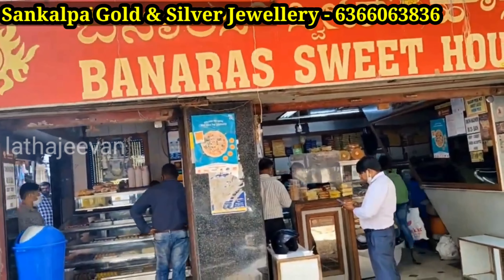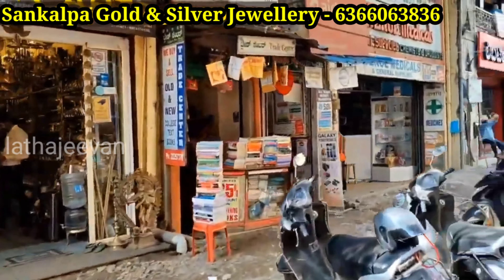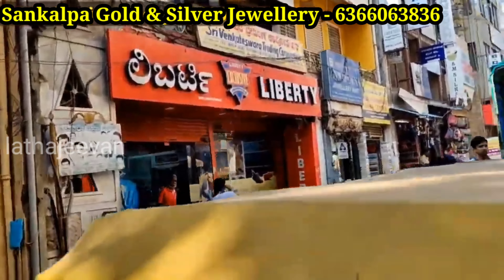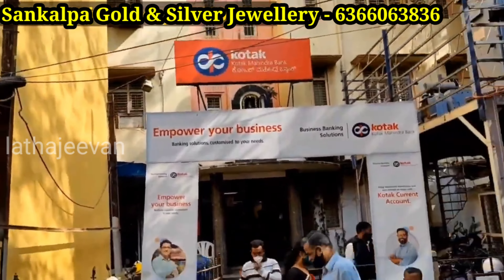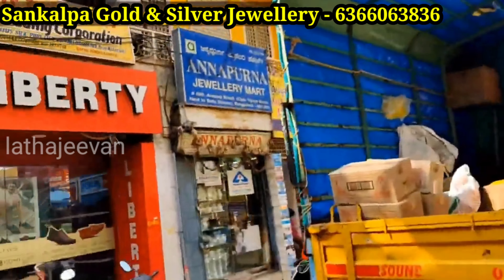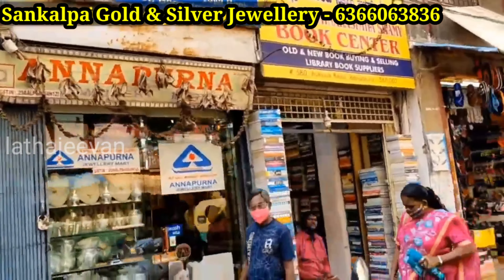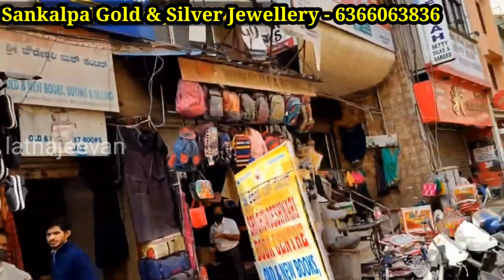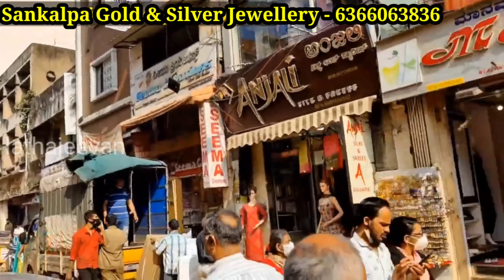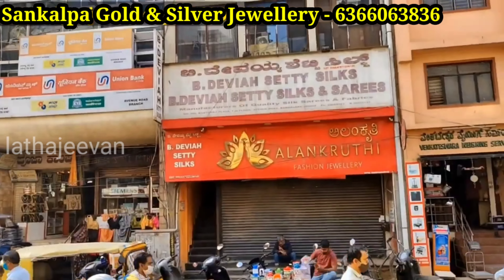Friends, this is the shop — it's on Revenue Road. It is a famous store. Friends, I will tell you about the details. You can visit the store — it's near Mysore Bank. You will find the main shop easily. This is the first time I'm sharing the landmark. It is easy to reach. Here you will notice Union Bank — Kotech Bank or Union Bank. Here you will find the shop.